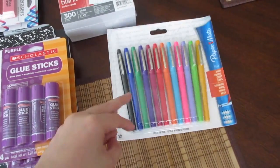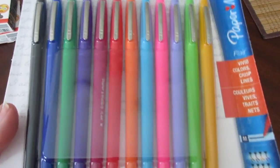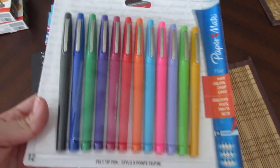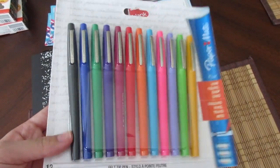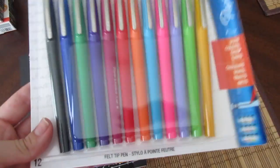I saw that they had these flare pens for eight dollars and I've never tried these before. I've heard lots of teachers rave about them so I thought I would pick them up and see what all the fuss was about. So I picked up a pack of those — they were eight dollars on sale. I'll put the week that these sales were going on down below so you know if this is still going on when you watch the video.